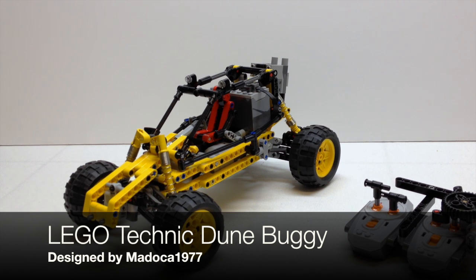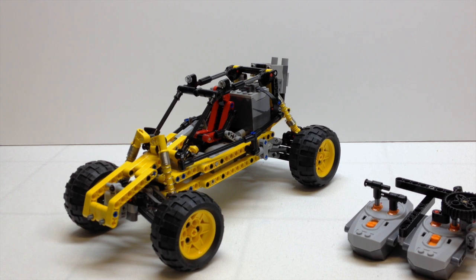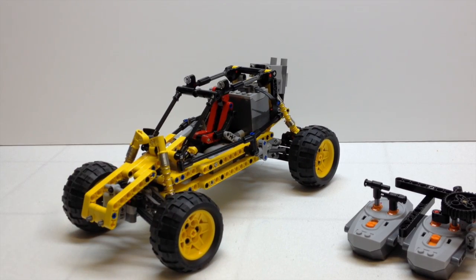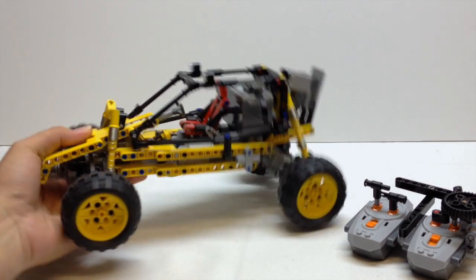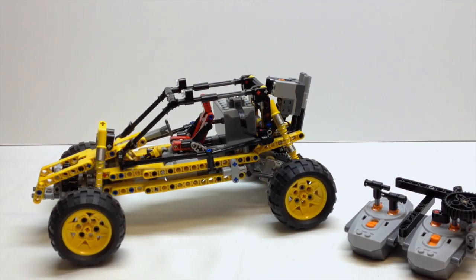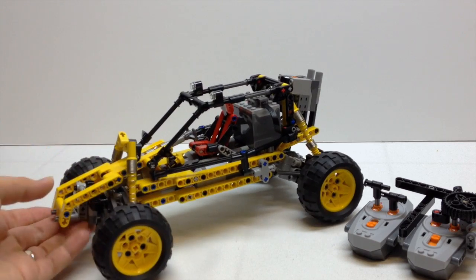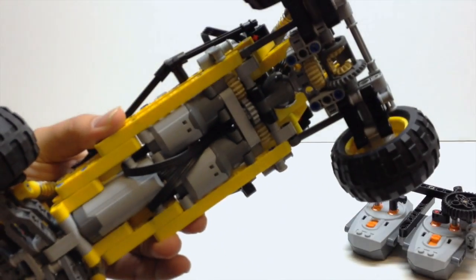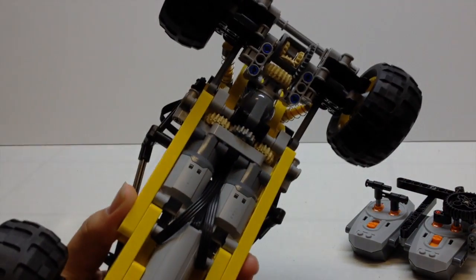I've done a couple of his reviews now, and this one is just as awesome as the other ones. This thing is a fully remote-controlled dune buggy he built in yellow. It's got full suspension in the front, full suspension in the back, fully remote-controlled. It's got a servo motor for steering, and it uses two large motors for propulsion, as you can see underneath here.